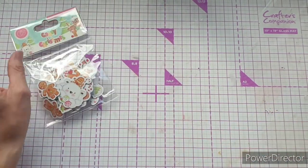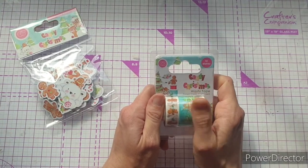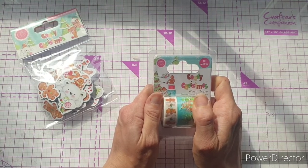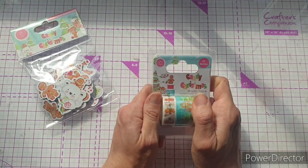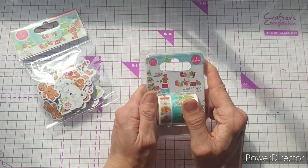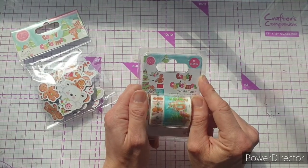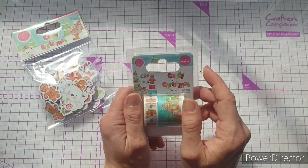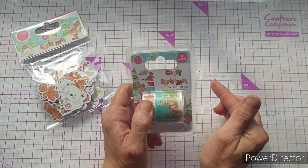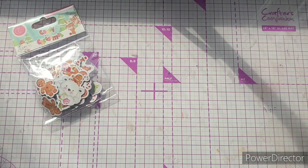I also have the washi tape that went with the Candy Christmas collection. I didn't get this in my original package and I just had to have it — I loved the look of it when it launched and knew it would be really useful for some of the cards I want to do videos with. So I asked if I could have some and very kindly they sent me some. This is 10 meters, so there's five on each. I'll also link the Candy Christmas video in the description box in case you missed it.